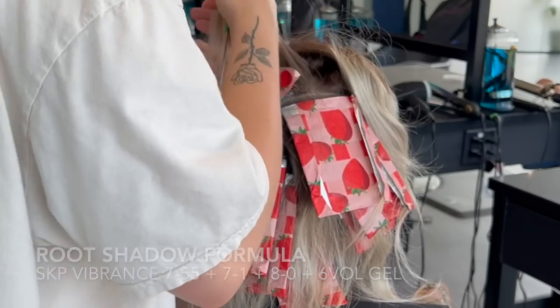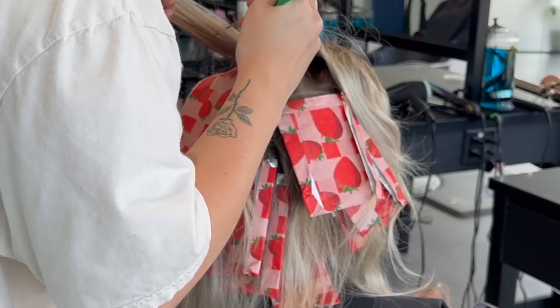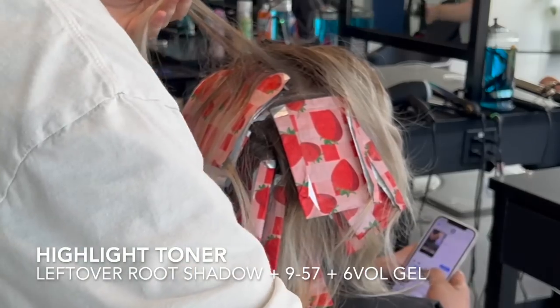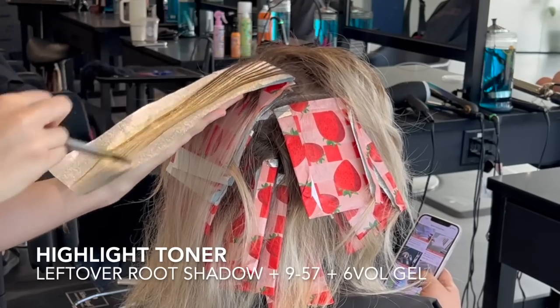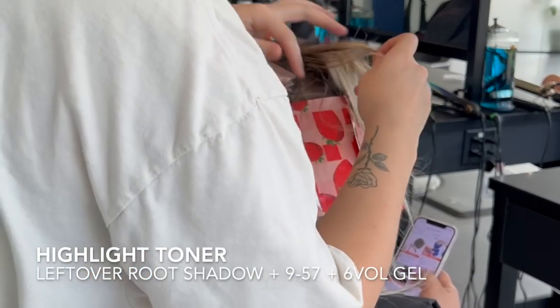Once I put that on, it's going to be sitting on her hair for about three or four minutes while I'm mixing up my highlight toner. And you guys would not guess what I'm putting in my highlight toner today. My highlight toner is a mix of whatever was left in the bowl from the root shadow, and I've put in a whole bottle of a 9-57 — which is copper gold, or gold copper.